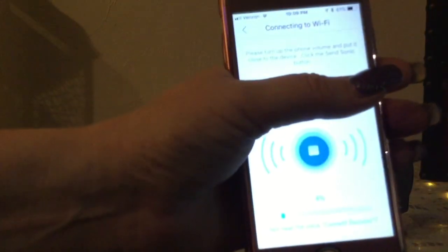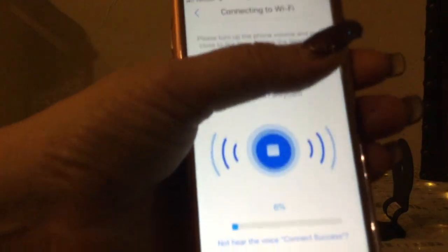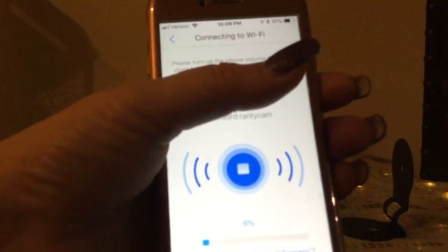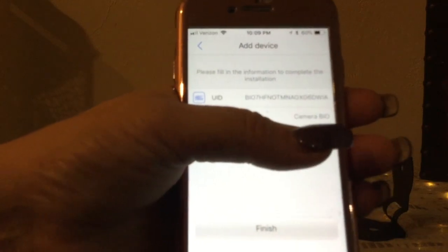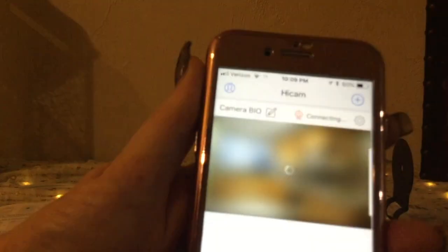I'm going to put my thumb right across the screen so you don't see my password. As you can see, down at the bottom it's showing the progress — finished already! It's got everything set up for adding the device, and all I need to do now is hit Finish.